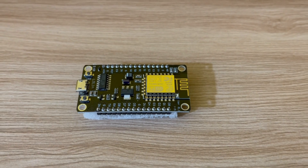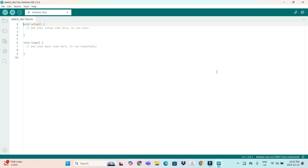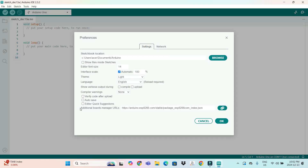First of all, we'll install the NodeMCU ESP8266 board with Arduino IDE. Open the Arduino IDE and go to File, then Preferences, and come to the Additional Boards Manager URLs field. Here we'll paste the link, which you can get from the description of the video. Just copy the link and paste it here.